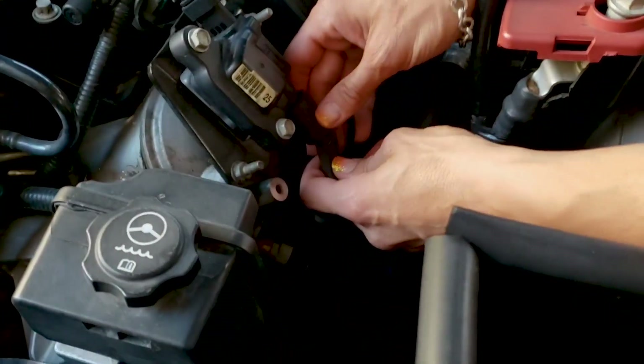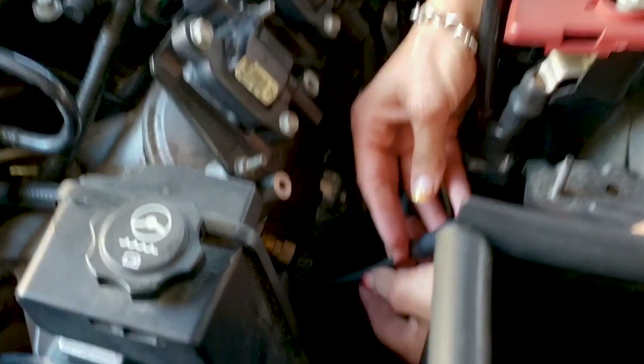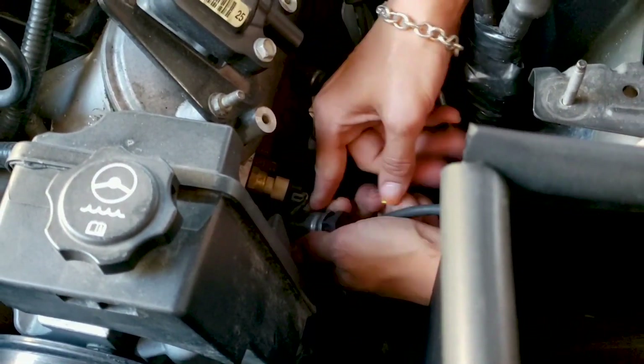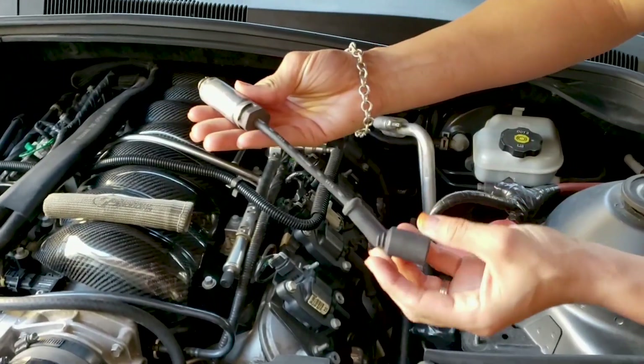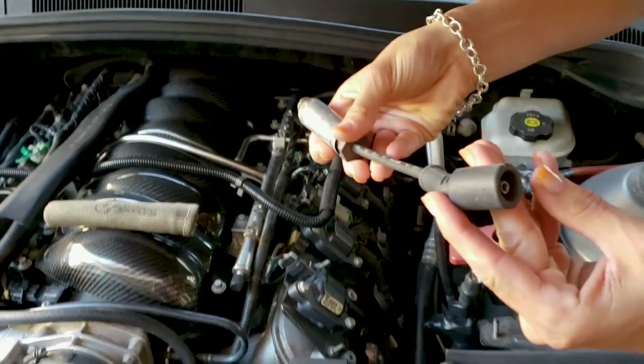We'll start right here on the first one — just take the rubber boot, pull it straight down, nice and firm. Same thing on the bottom, you'll feel the metal sleeve, just pull straight out on it. And we've got your spark plug wire here — make sure it looks good, make sure there's no rips or tears before you reinstall it.